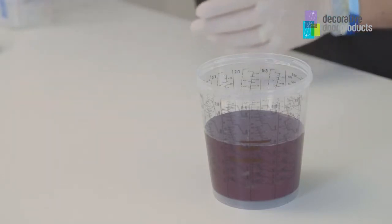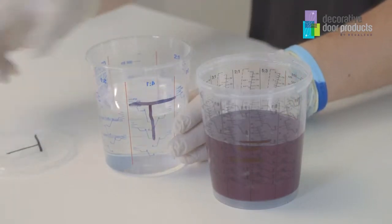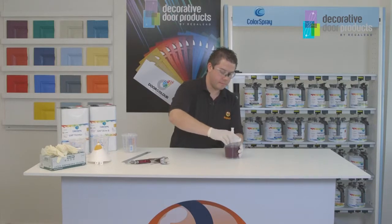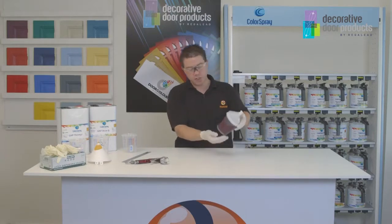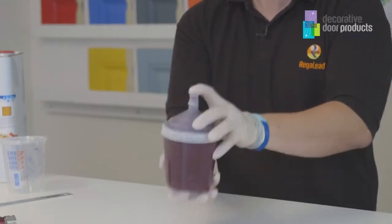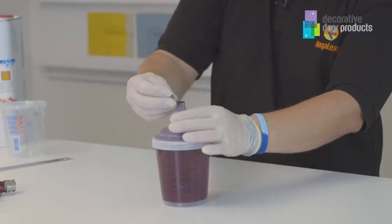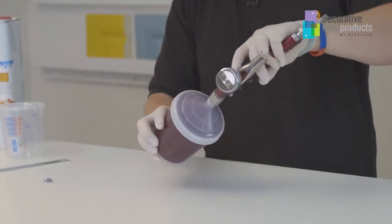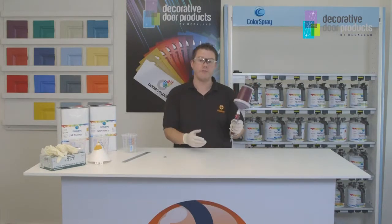The next material you need is thinners and this is up to 20% of the total mix of the paint. Ensure that all the lids are securely fixed in place and then you can shake the material in the cup. Once you're happy that the material has been shook properly you can remove the top lid and then put the mixing cup screws directly onto the gun and you're ready to spray.